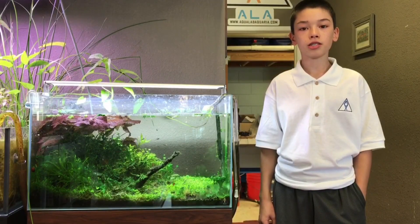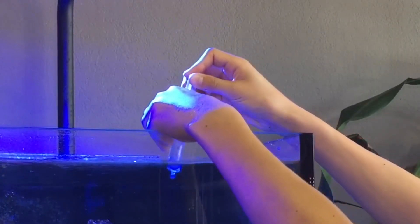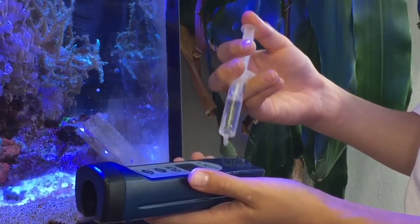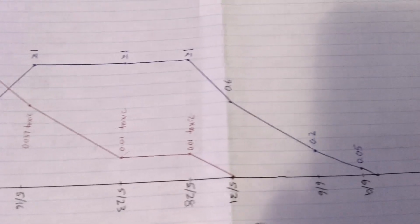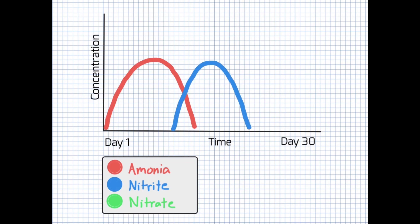A complete cycle is not determined by a length of time, but test results. Using a test kit, test ammonia every few days to monitor any changes. Ammonia will rise and as it starts to fall, test nitrite to observe any changes. Test ammonia and nitrite until they both spike and then reach zero, confirming a successful cycle. If you were to plot your test results, it will look like a spike in ammonia followed by a spike in nitrite and then a plateau of nitrate. When ammonia and nitrite levels fall to zero parts per million, the cycle is complete.